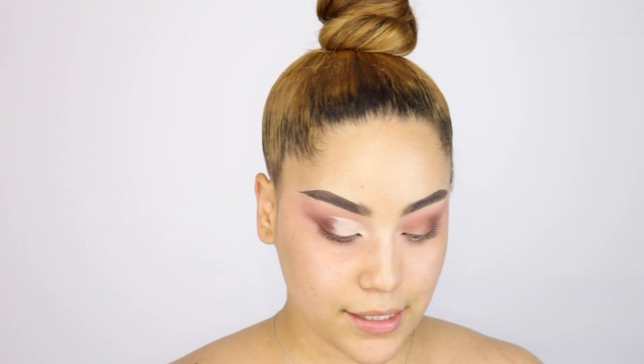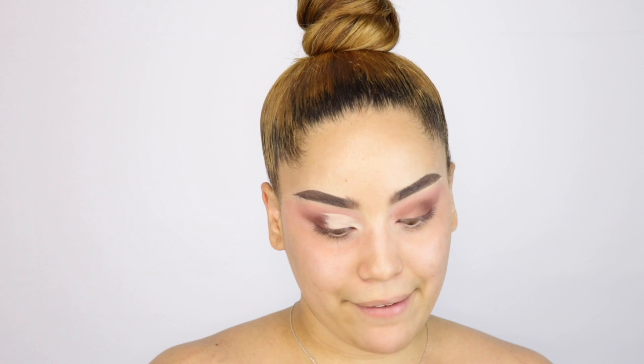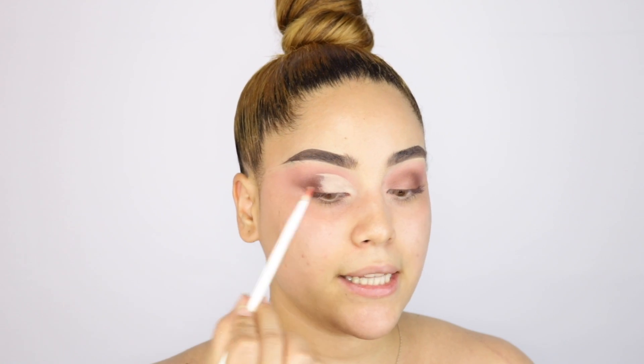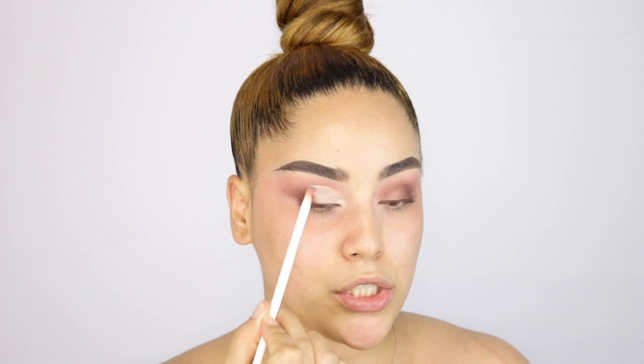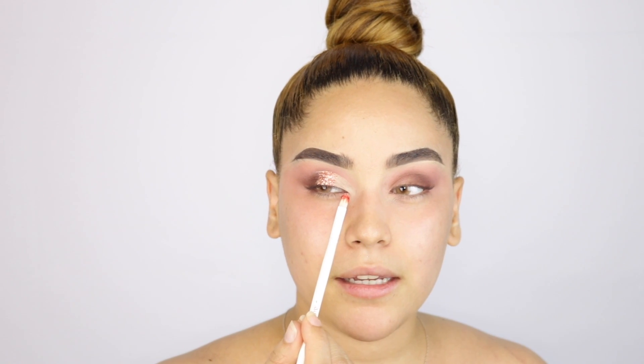Next we're applying glitter — I'm using Orbit Orange by Super Glitters. I was literally opening it upside down, that would have gotten everywhere! I'm applying the glitter right on the middle of the lid, because I want to cover up the area. I went ahead and applied the glitter right in the middle, not in the inner corners and not in the outer corner.